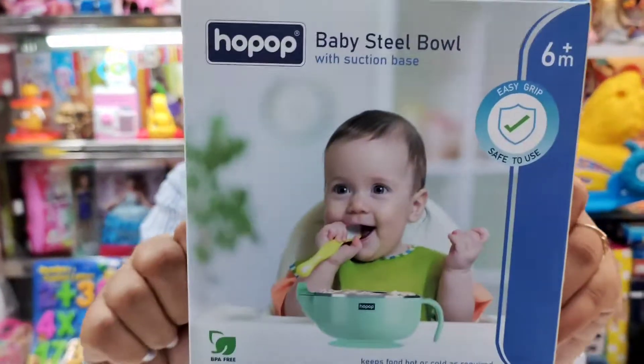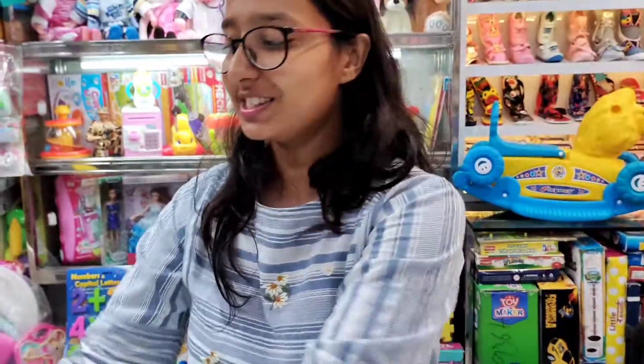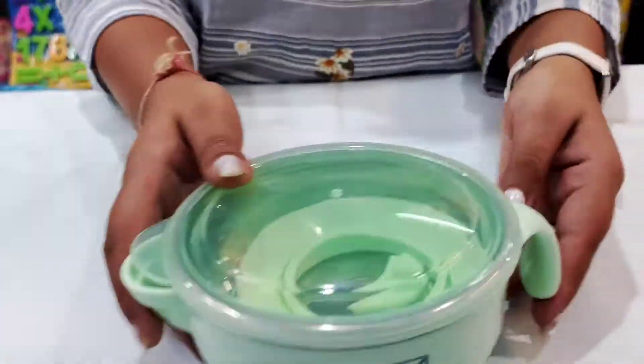Namaskar! Today we will see this Hopop steel bowl and it looks very good. It looks like unboxing. So this is what we get here.